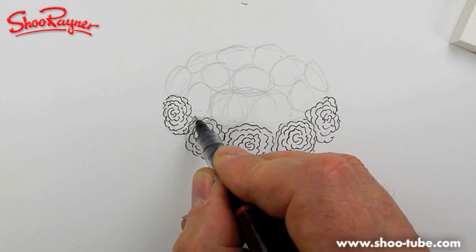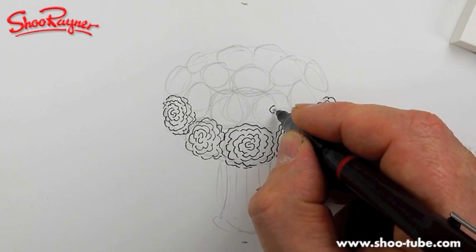It's almost like you're going kind of underneath like that. Now do this one here.